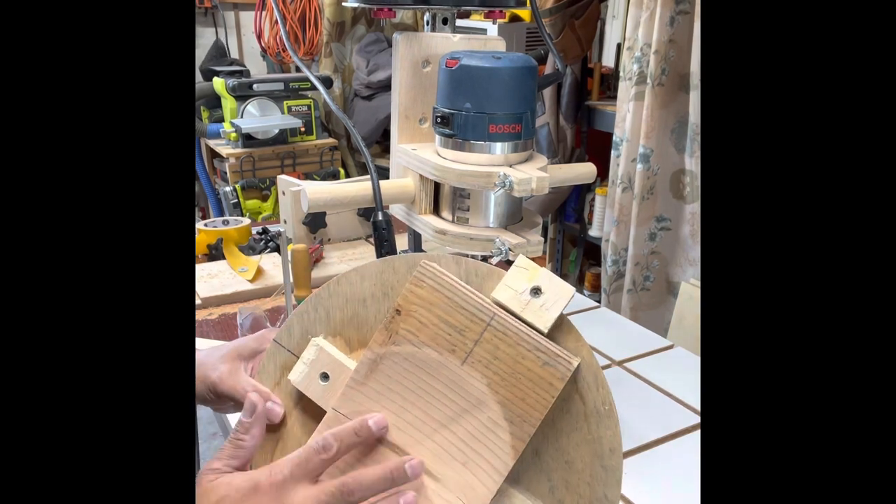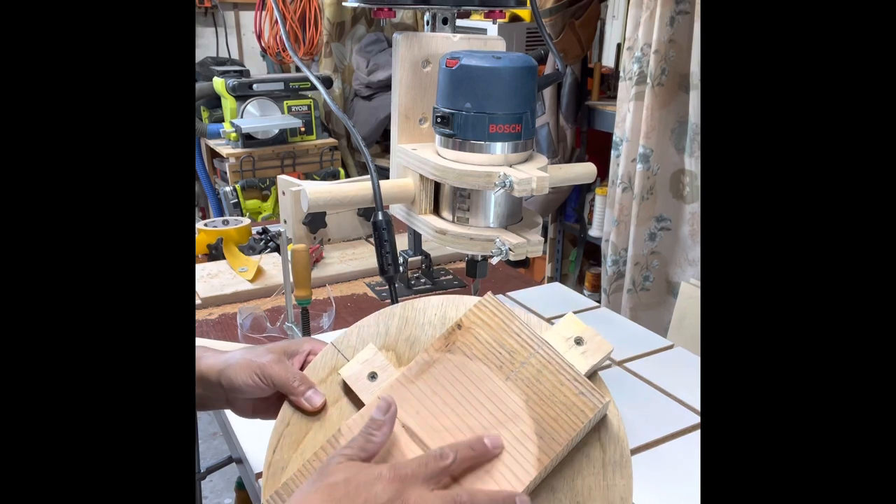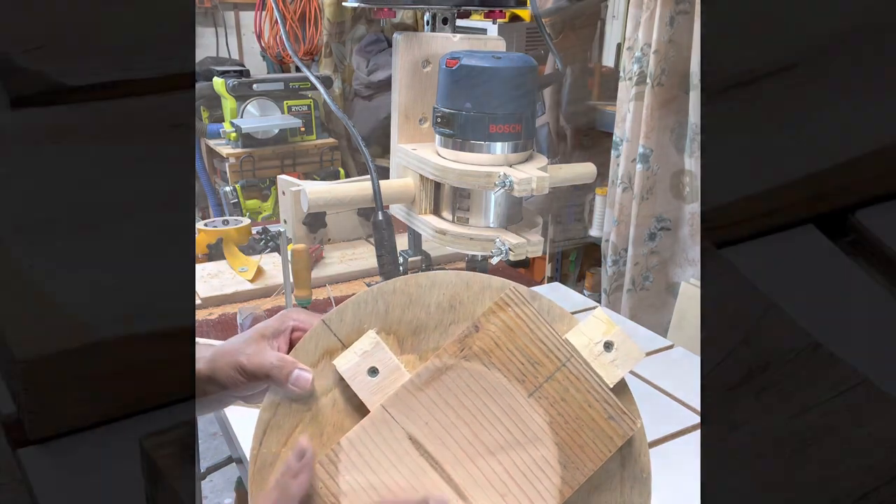So basically, a little bit of sanding — you can still see the mark of the router — a little bit of sanding.